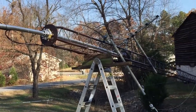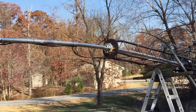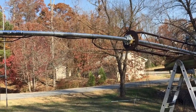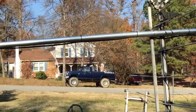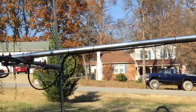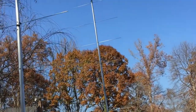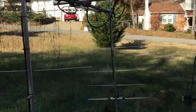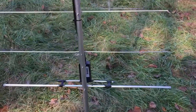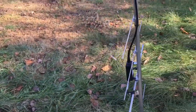Hey everybody, Rudy here from Take a Bath Productions. Just wanted to show you a little project I'm working on. I know there's a lot of you guys out there who like to phase your beams together — these are 13 B2s, Cushcraft MFJ — really got them phased together. Just wanted to show you a few things I found with these antennas.